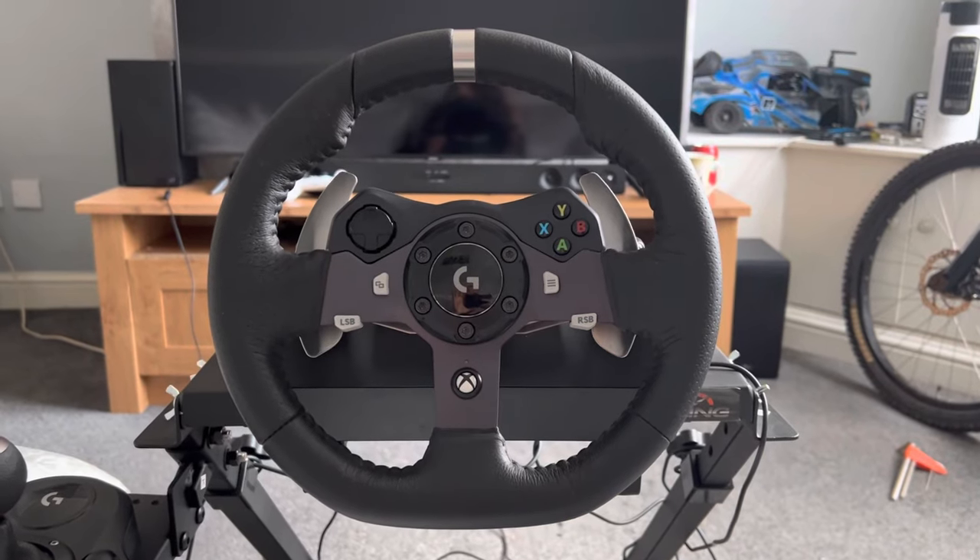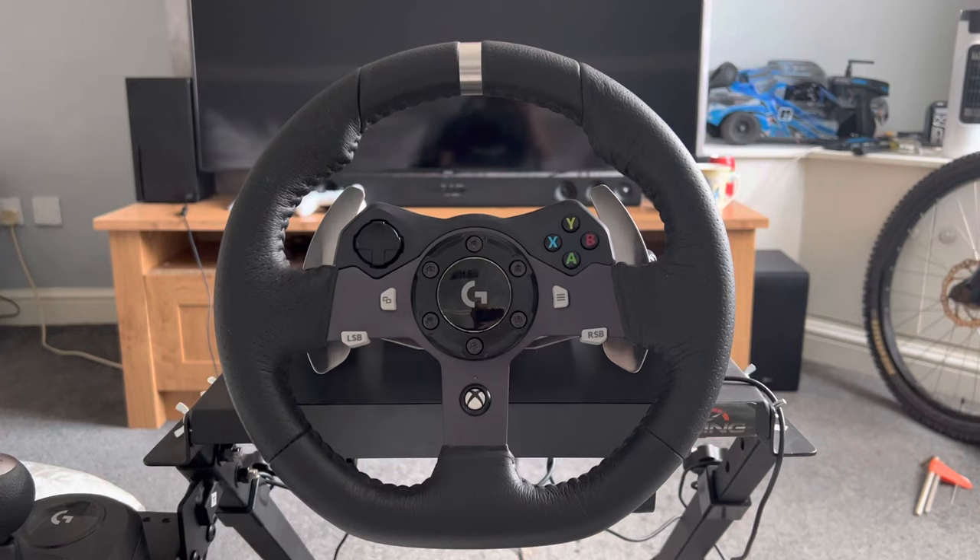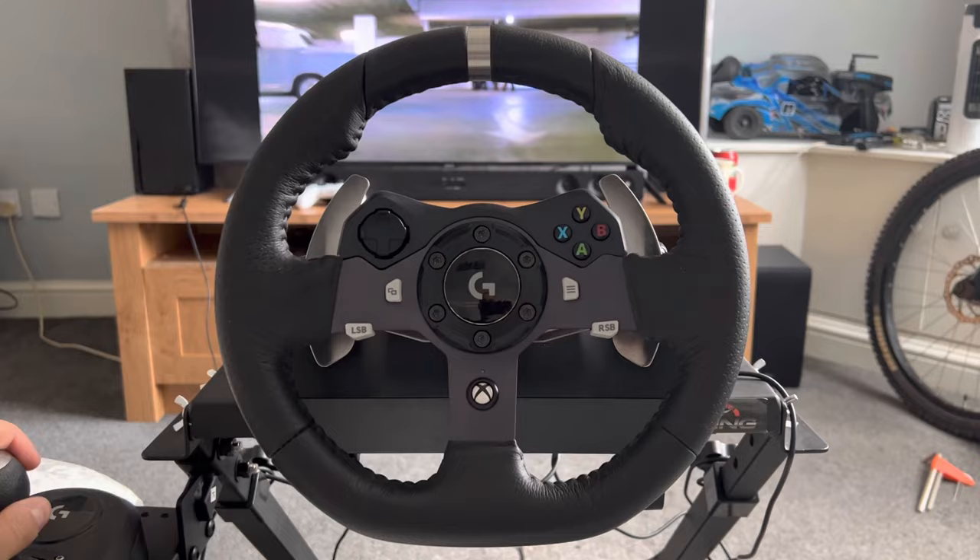Hello guys, welcome back to another video. I've done a steering wheel video in the past and now I'm about to do another one. Hope you're all having a good time and enjoying the weather — if you live in England, it's not very nice at the moment because it's raining all the time, even though it's summer.